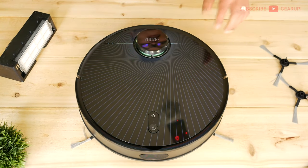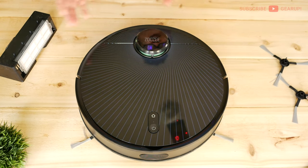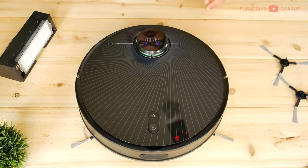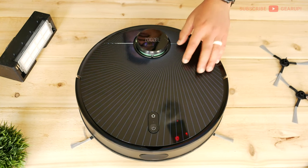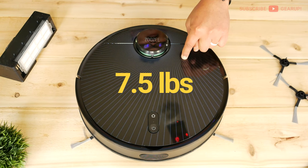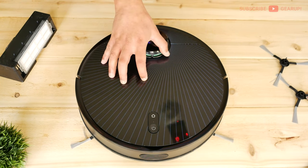This comes in a traditional round shape — the new trend is D-shaped for better corner cleaning, but that's still emerging. I really like the pattern here; other robot vacs are just plain black or white. I don't like the shiny plastics though, because they scratch and smudge easily. The weight is 7.5 pounds or around 3.4 kilograms.